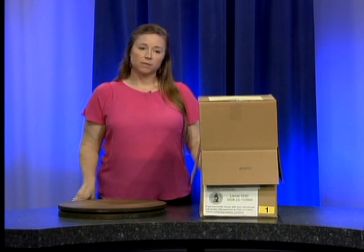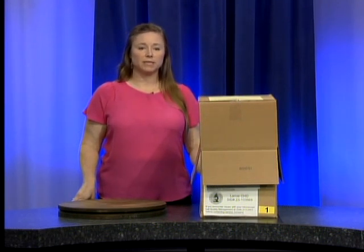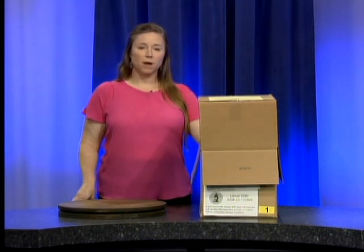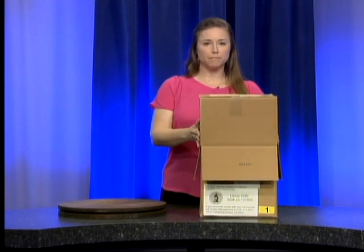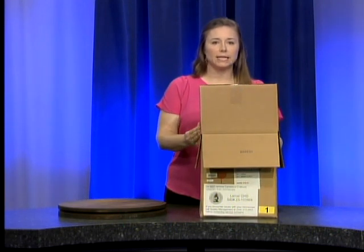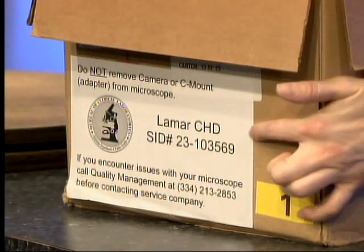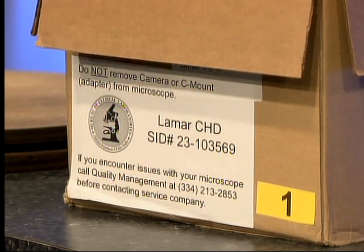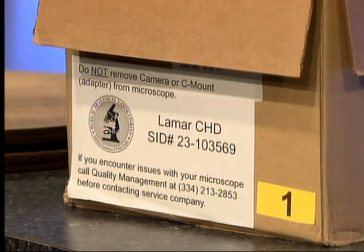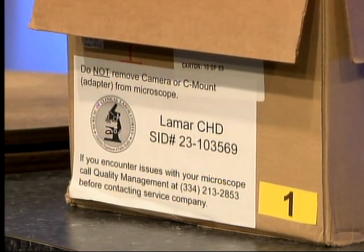Your microscope will be delivered very soon and it's going to be delivered by a technical consultant like myself. It's going to be in two boxes — the top one's going to be upside down. On the front you will see a white label, and on the label should say the County Health Department of where you are. If that County Health Department on the label does not match where you are, please let us know because you've probably gotten the wrong microscope.